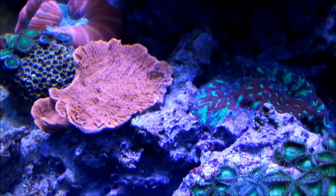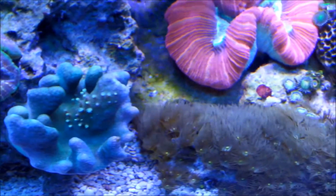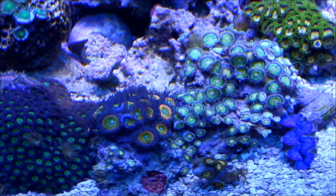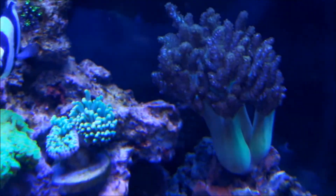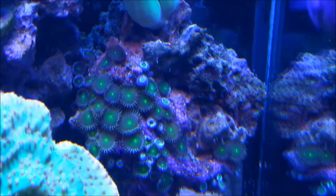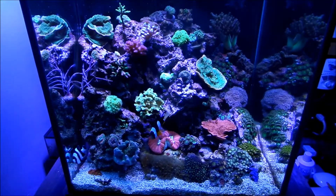Growth in this cube with the PAR38 bulbs has not been fantastic compared to most people's tanks, but the corals are growing — just at a slower rate. I don't dose anything; I just do weekly water changes. My protein skimmer, which I reviewed in my last video, and my chaeto handle filtration along with the rock structure — that's my entire setup.